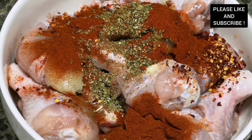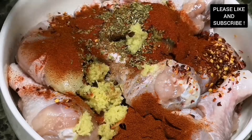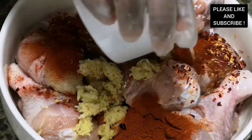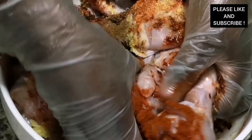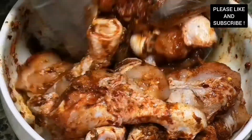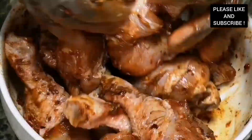Also fresh ginger and fresh garlic — if you don't have that you can use the powdered one as well. Now add in some olive oil, mix everything together, and at this stage you can just grill the chicken straight away because the deep cuts allow all the flavors to infuse into our chicken.